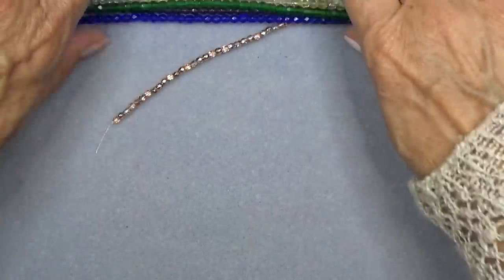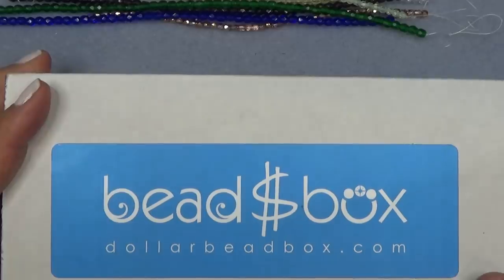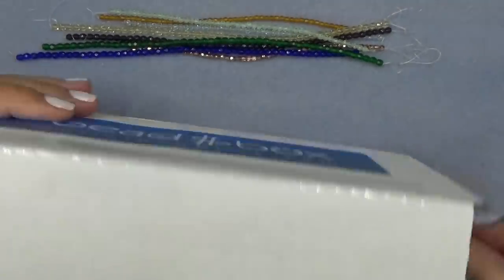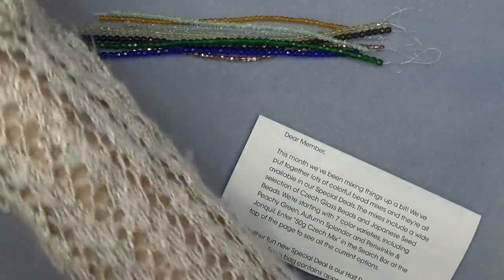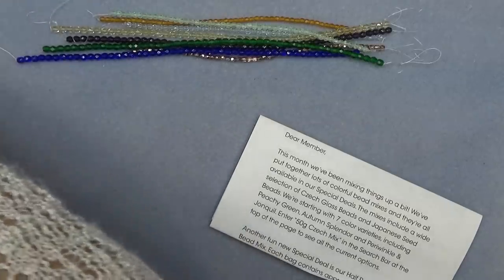Check out the website and see if it's right for you. I'm going to push these up and we're going to open the box. Here's the box — you get your letter and you get this bag of beads. I'm just going to pull them aside and take them out one by one. This is always so much fun.